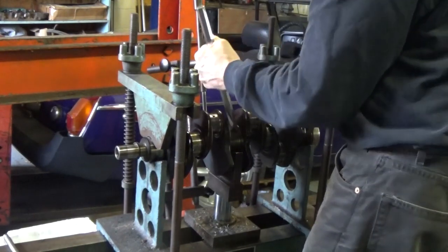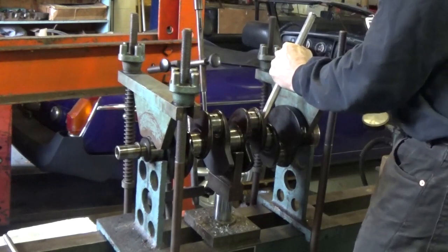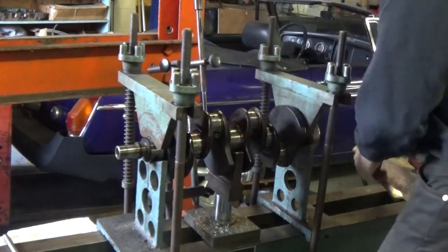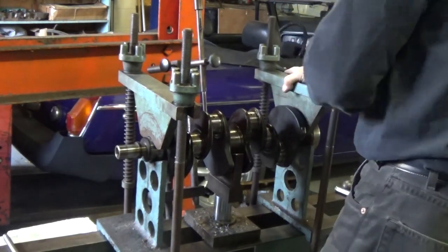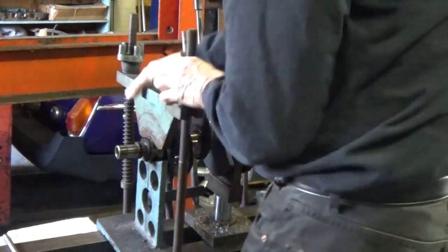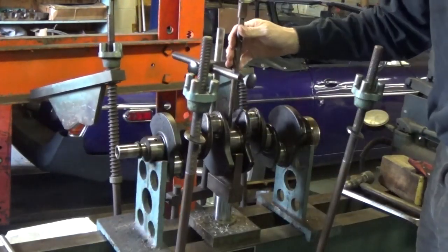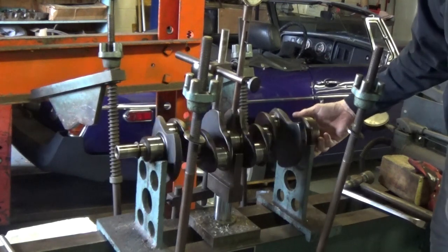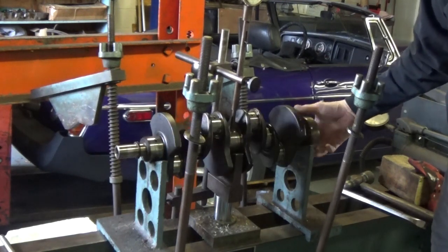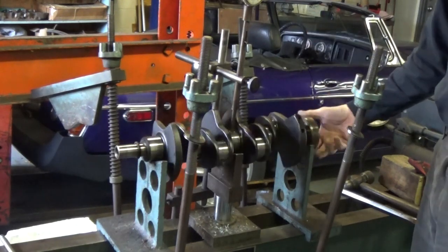So again, I'm going to apply enough pressure to push it 50 or 60,000ths out. Give it another whack. Let's see what that does. We are about 3,000ths now, so you can see the process. One more time and we'd be pretty close.